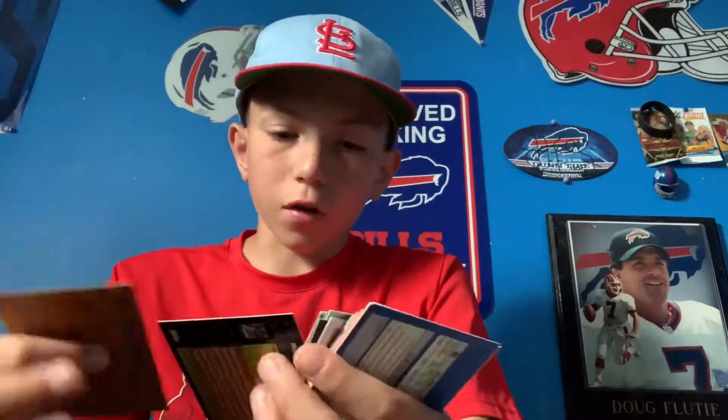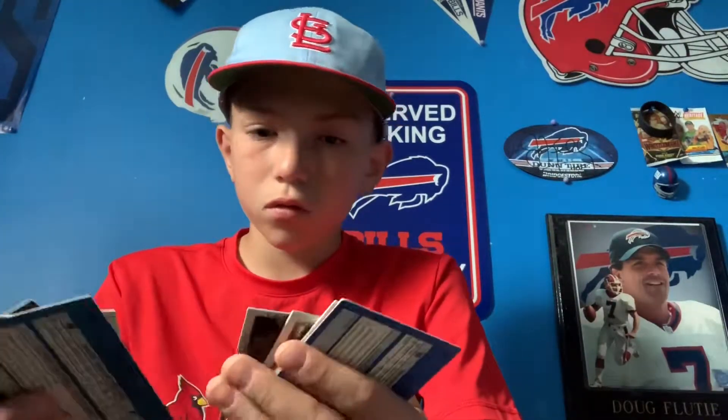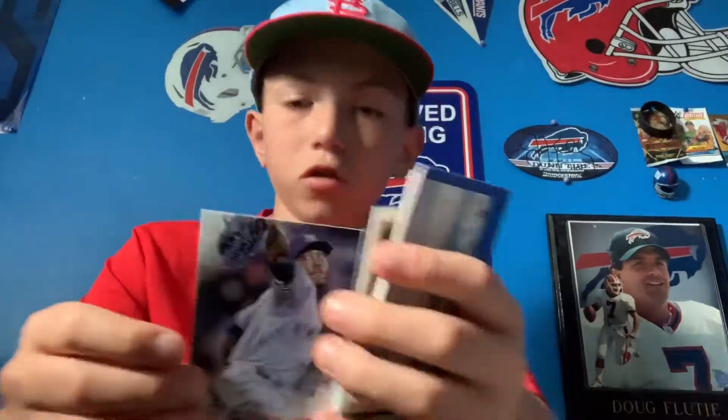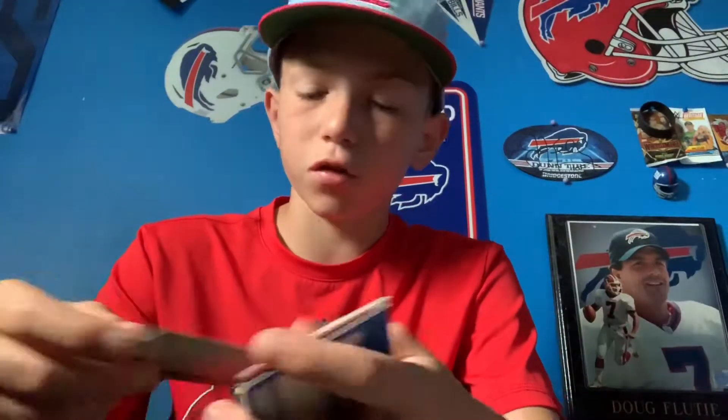Jose Fernandez — actually I have that card already. Cliff Lee. Gary Sheffield. Aroldis Chapman — that's a nice picture. We can add him to our lineup if we need to.